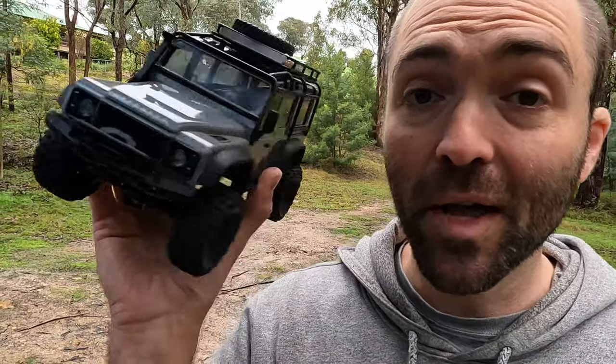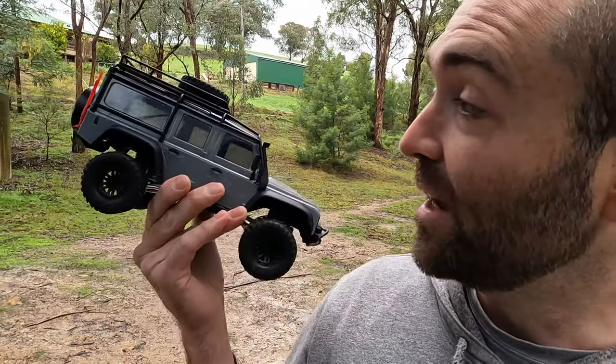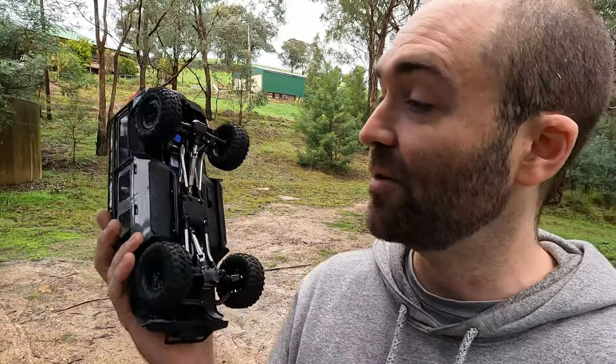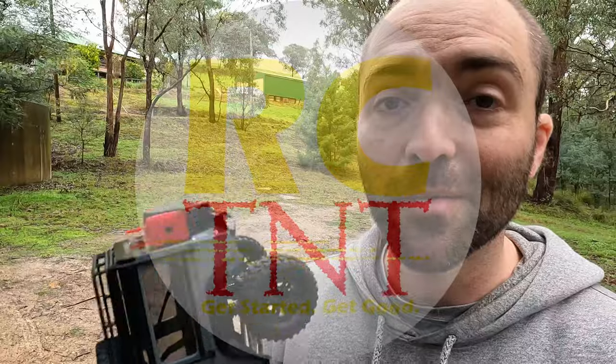Today we're talking about the TRX4M and what I've done to it. I have actually given Traxxas a little bit of money since buying this thing, but it's not for what you'd think. Let me tell you all about it and why, although this thing has an Achilles heel, I like this thing so very much.